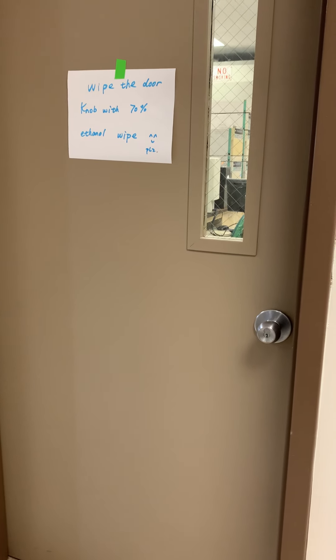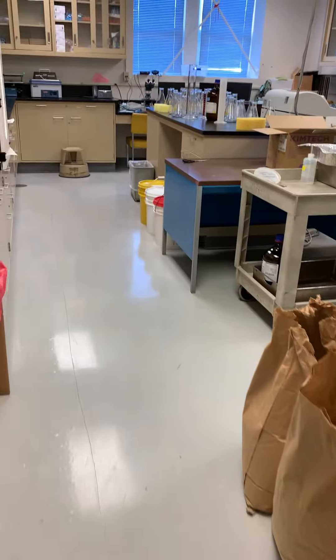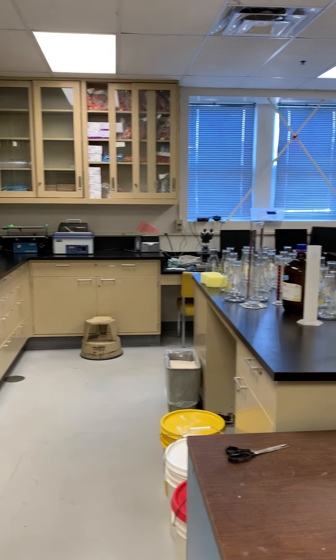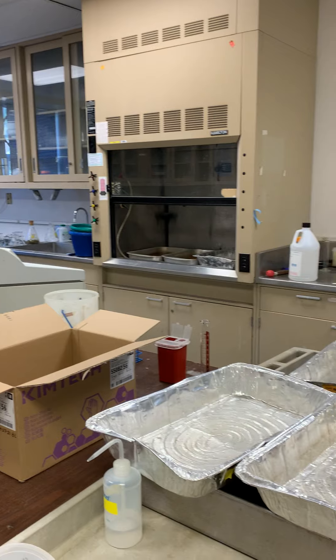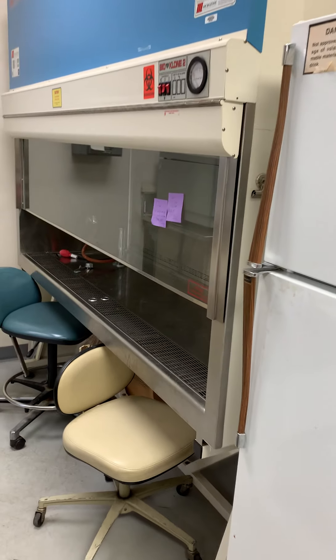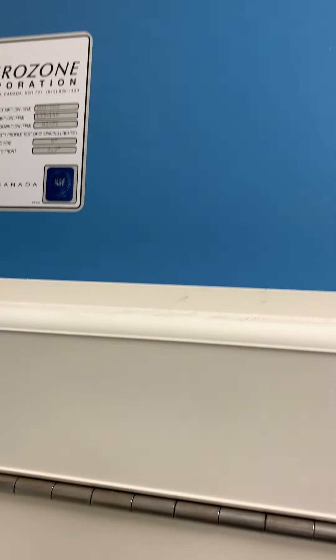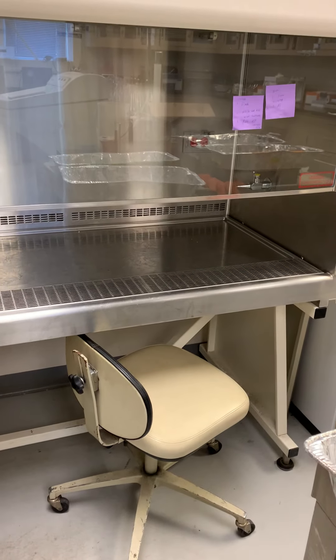I have two research labs. One is for the production of mycotoxin culture. In this room I have a biosafety hood for fungus inoculation.